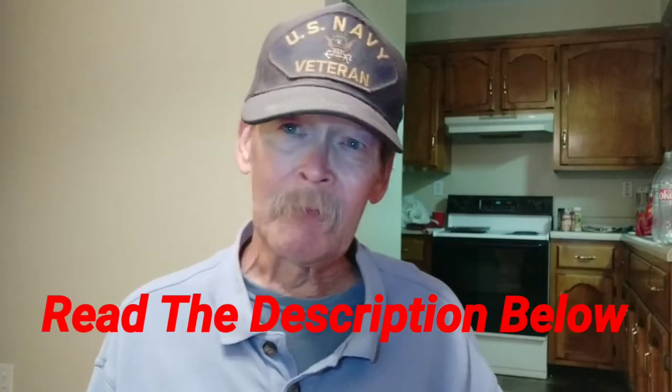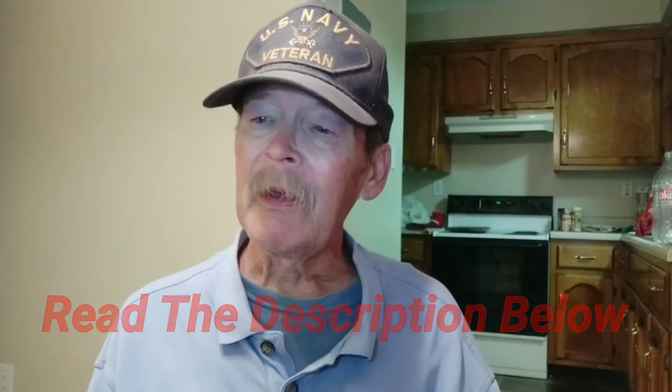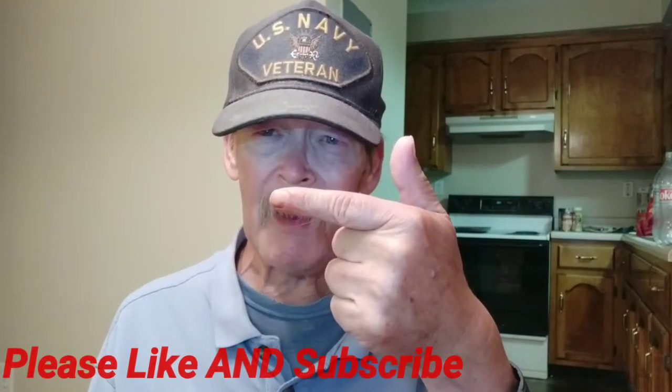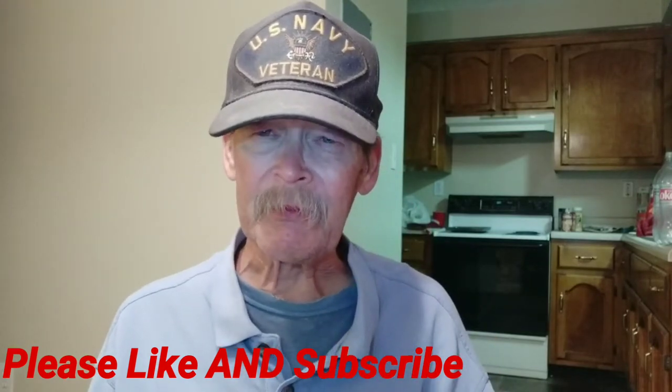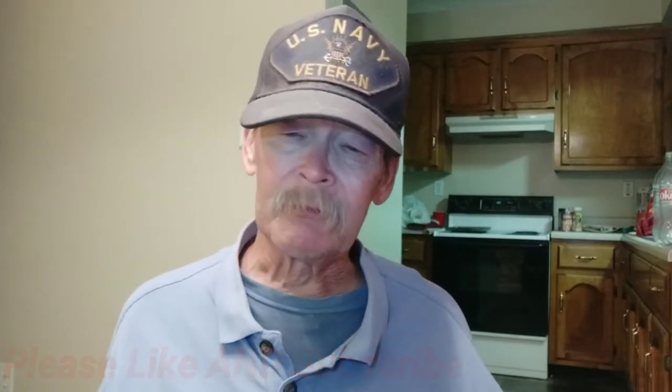Please read the description below, and if you found this information the least bit informative, please give us a thumbs up. Subscribe and hit the little bell next to the subscribe button so you get notified every time we put out something new. Nobody's going to make you watch it, but it can't hurt to know we've got something new coming out that might interest you.